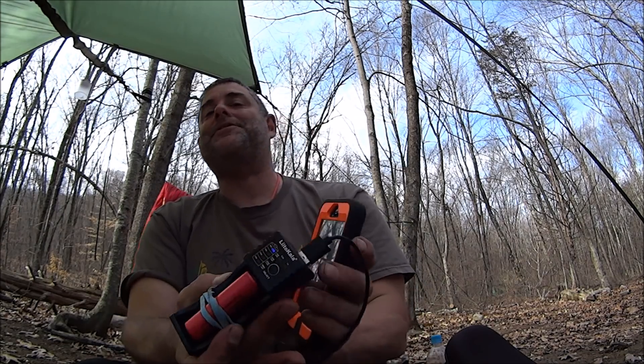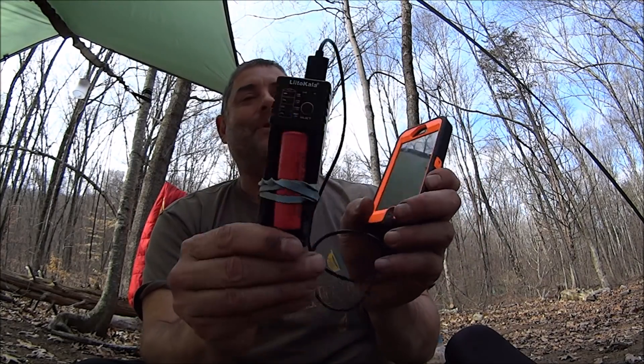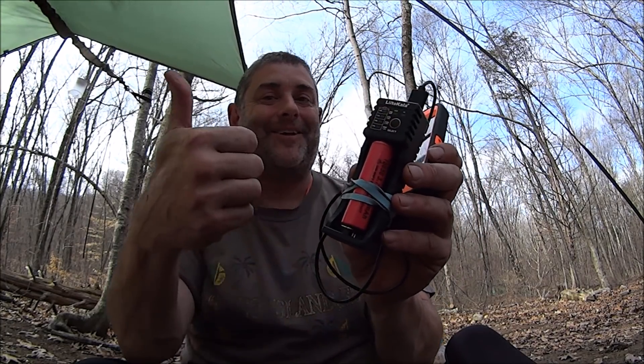Alright, so if you like what you've seen give me a thumbs up and hit the subscribe button. I got this from GearBest — I'll put up a link where you can get yours if you want one. Five bucks — yeah, it's an awesome deal. Alright, have a great day. I'm gonna get to my camp duties.